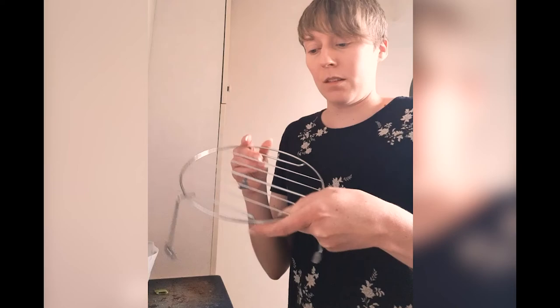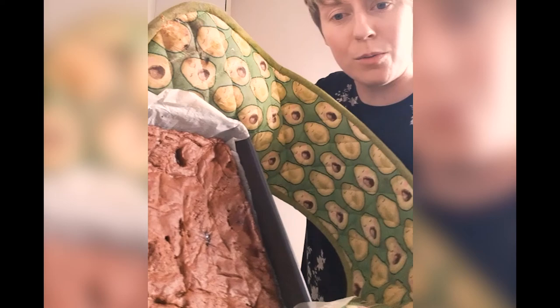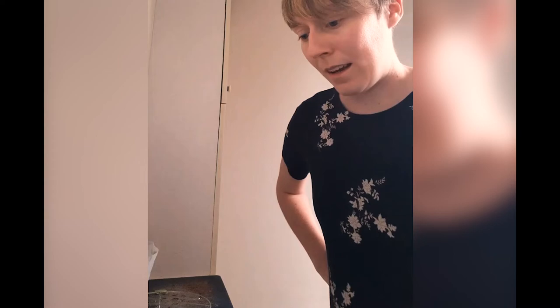I'll see you in 15 minutes! I'm back — I took the brownies out of the oven at 15 minutes and they seem done already, if anything slightly overdone. I've turned the oven off, left them in the pan for a little bit to solidify. A really good sign of a good brownie is this skin on top and crispy bits around the edges — which I really like. That to me is a good brownie.